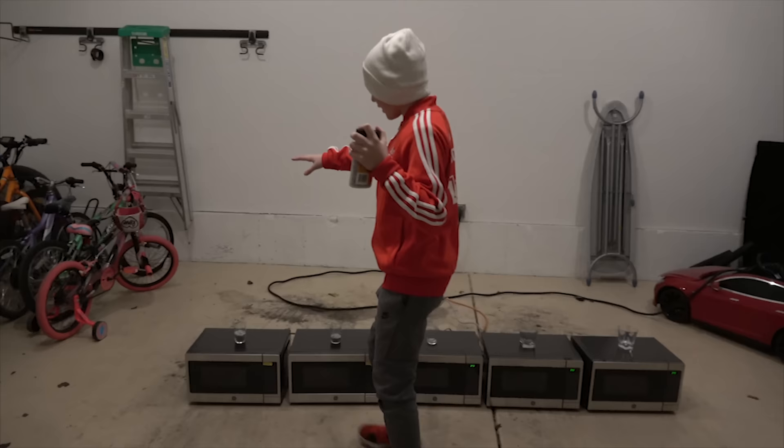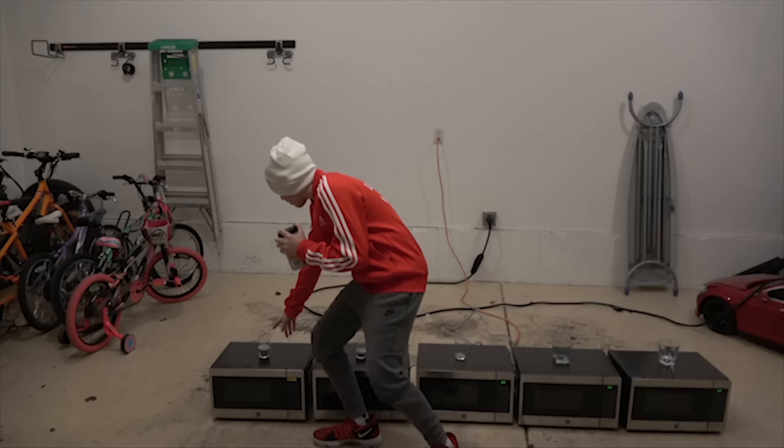For my style project today, I am going to have five microwaves, and in every one of these cups there is a certain amount of BBs.